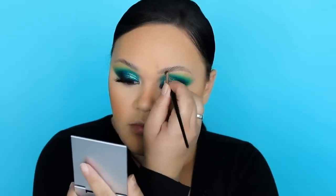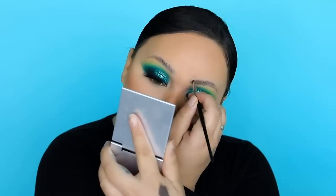Now we can do the eyebrows. I'm drawing hair strokes using the Maybelline Brow Pomade in Dark Brown, and the brush I'm using is the Air 4 from Warnia — it's my favourite for eyebrows and also eyeliner if you use gel eyeliner.